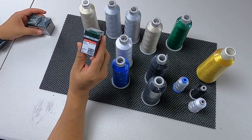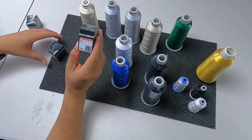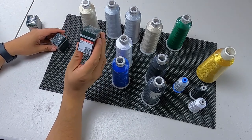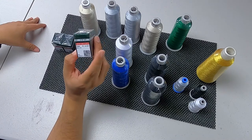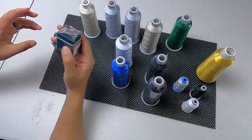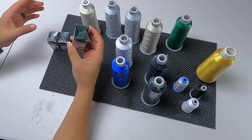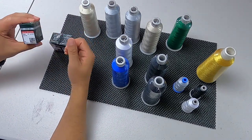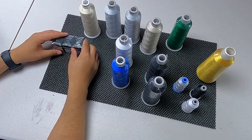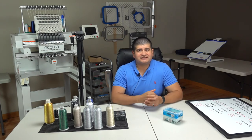Some of the needles we use: the 75 RG — that's the sharp. The 75/11 FFG — that's the ballpoint for knits and softer materials. And the 65/9, which is the needle that goes with the smaller thread. We like to get the 100-count needle packs so you're not limited, trying to squeeze juice out of every needle — if a needle starts acting up, just toss it and move on. Thanks for joining us, make sure you hit that like, subscribe, and all that good stuff. Peace.